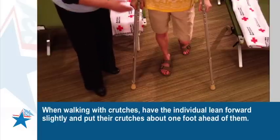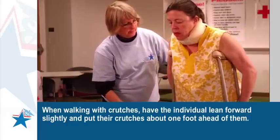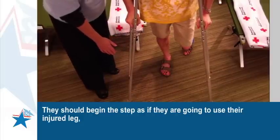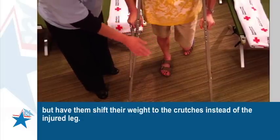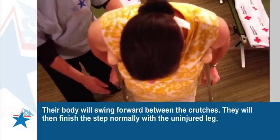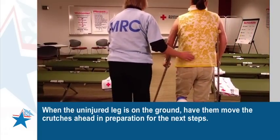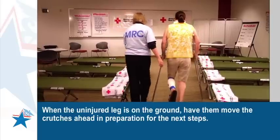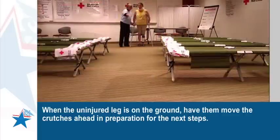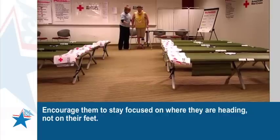When walking with crutches, have the individual lean forward slightly and put their crutches about one foot ahead of them. They should begin the step as if they are going to use their injured leg, but have them shift their weight to the crutches instead of the injured leg. Their body will swing forward between the crutches. They will then finish the step normally with the uninjured leg. When the uninjured leg is on the ground, have them move the crutches ahead in preparation for the next steps. Encourage them to stay focused on where they are heading, not on their feet.